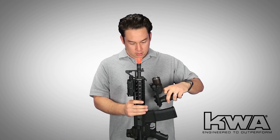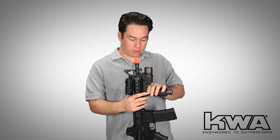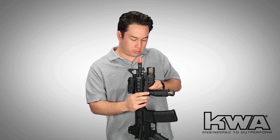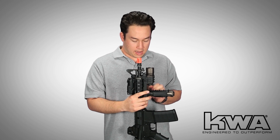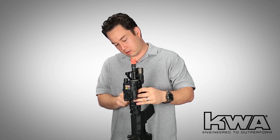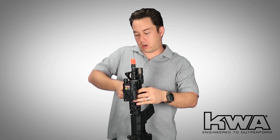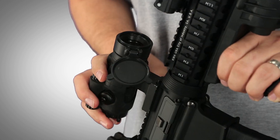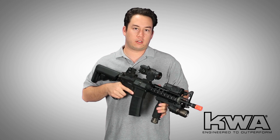On the handguard I'm going to install my M900 replica. If you don't have one, you can always use a standard broomstick vertical grip with any other flashlight mounted on the side rail — no one's going to judge you. And of course, it wouldn't be a Mark 18 without an Aimpoint with a very tall mount so we can see above our iron sights.